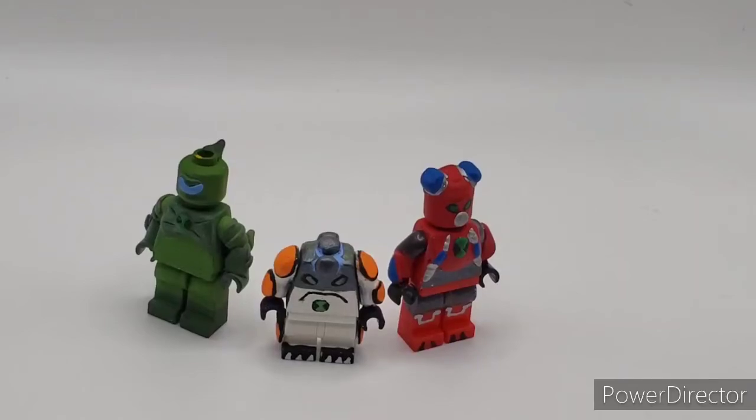Hello everybody, Dabrex Customs here, back with another video. Today we're doing a showcase on the Ben 10 Reboot. For this showcase we have Reboot Wildvine, Reboot Omni Enhanced Cannonball, and Reboot Overflow. Overflow is technically a new alien, but it's more like Water Hazard, just a little bit more overpowered. Let's get into it.